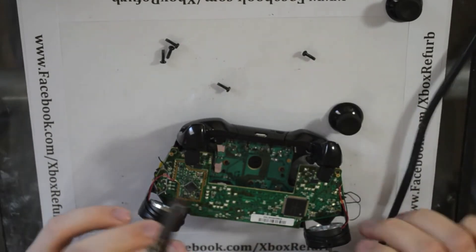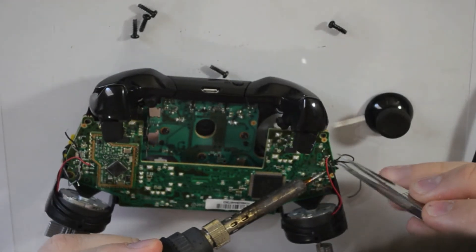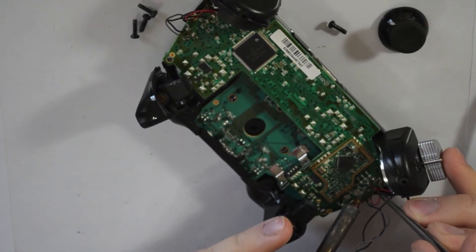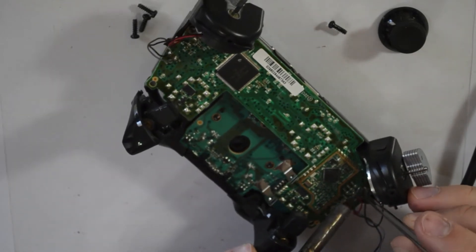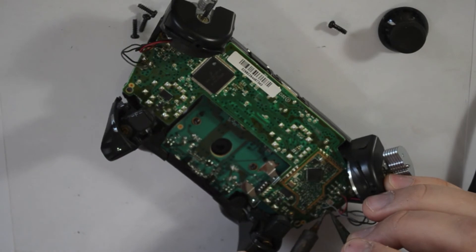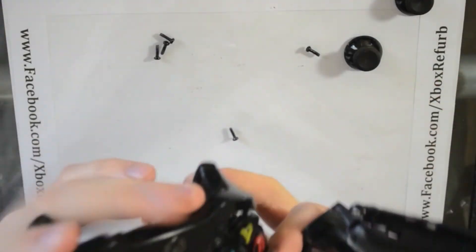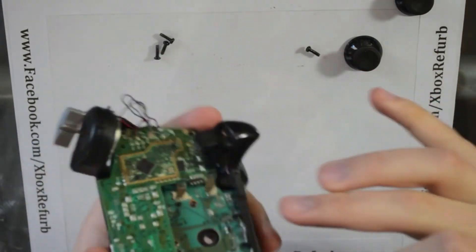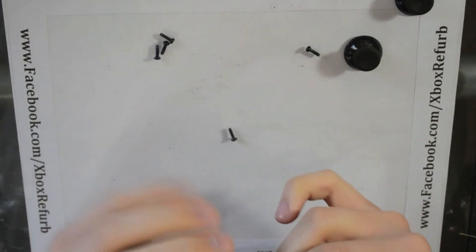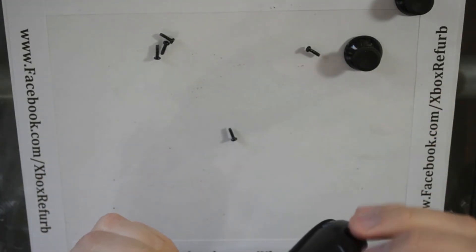It doesn't hurt anything, it just helps keep them from falling out when the controller is upside down. Do that and then go solder back in your rumbles. Turn the soldering iron off, grab the bottom of your shell, and you're going to want to line up the battery connections — they're going to slide into the controller. Push it down on the bottom, pull the triggers in, that'll allow it to sit flush. Make sure your wires from the rumble motors are tucked in.